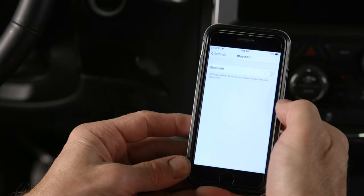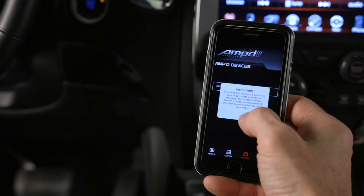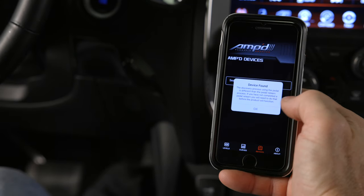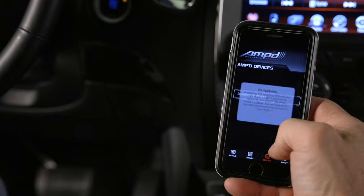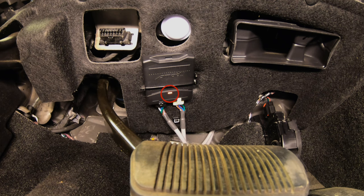To connect your smartphone using the AMP app, ensure that Bluetooth and location services are enabled. Navigate to the device section in the app and follow the instructions for connecting to the AMP module — you'll only have to do this for the initial setup. Select the device you want to connect to, and if it isn't listed, try refreshing the page by swiping down.